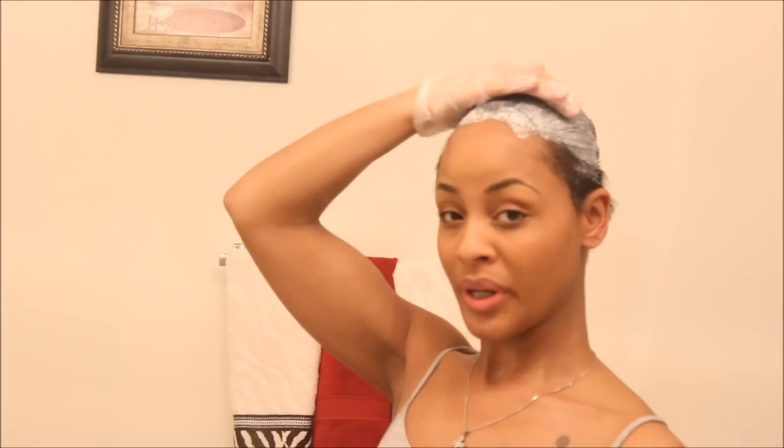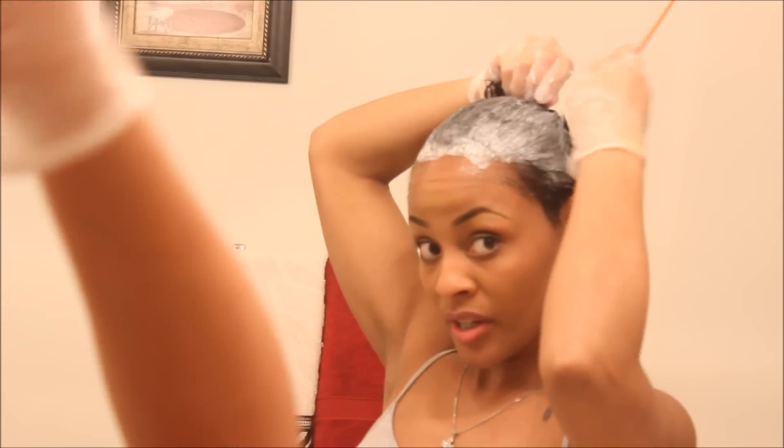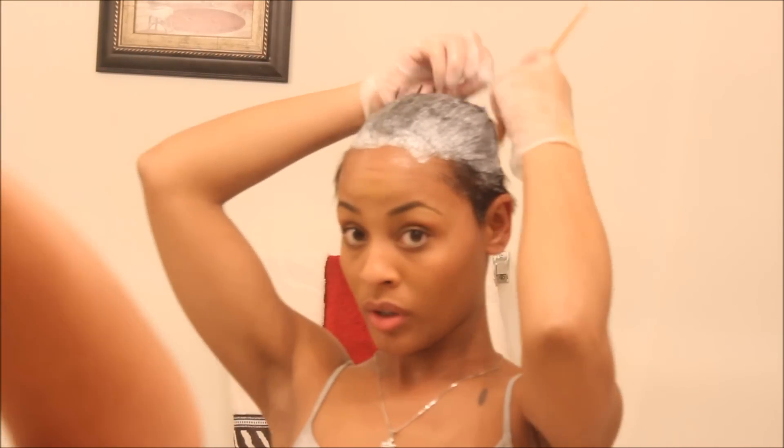I started from the middle and I'm working my way to the outer edges, because my edges are much thinner than the center of my hair. I don't want the product to stay on my edges as long — I really want the middle to be nice and straight. Now I'm going to work my way on the outer edges and let both of them work together.